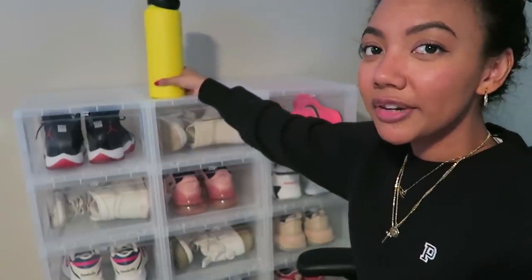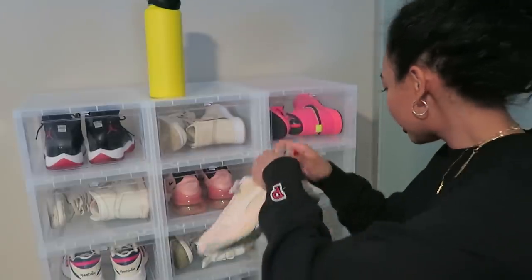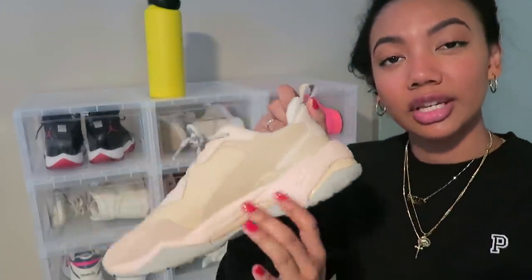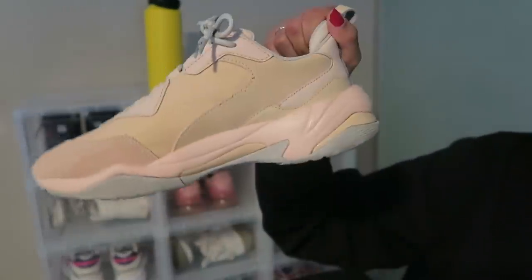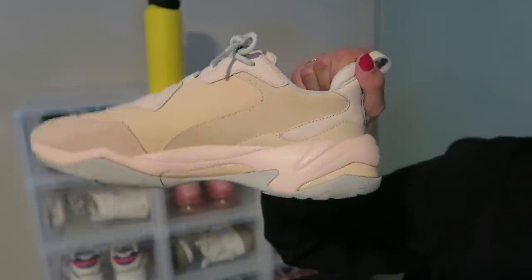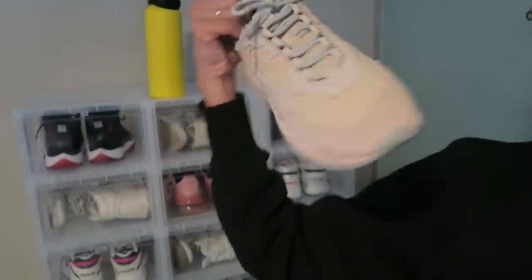The next pair are the Puma Thunder Deserts. These are super cool — they remind me of the Yeezys but they're much more affordable and accessible. I love the color palette: tans, light millennial pinks, and grays. I think it's super cute.